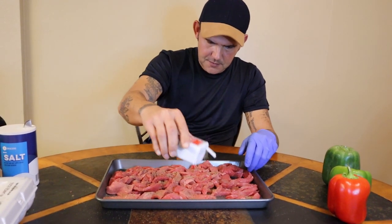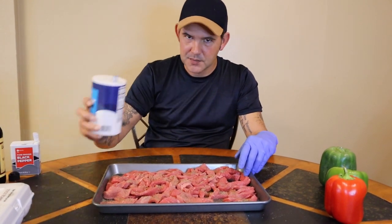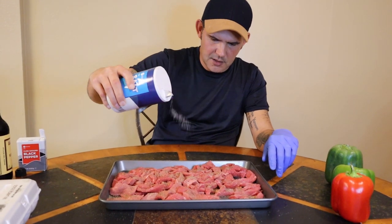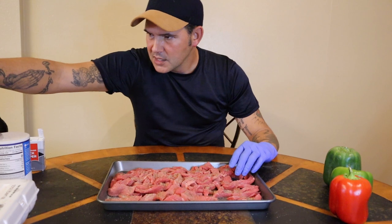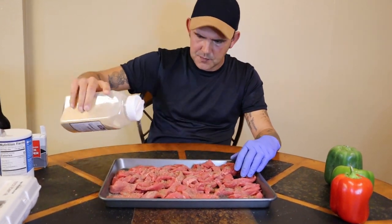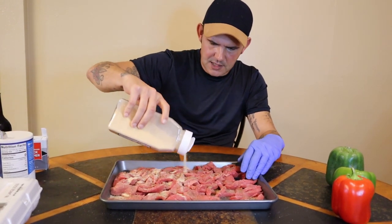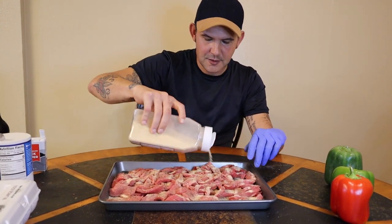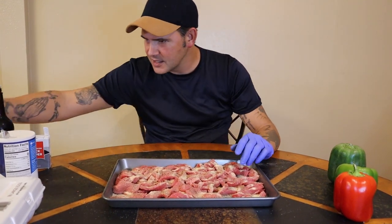A couple tablespoons of black pepper at least. You're also going to need to add some salt — you don't have to get too carried away with the salt, something like that will do. Also get some garlic powder and just kind of coat it, because you want this pepper steak to have a lot of flavor. Make sure you use enough seasoning.